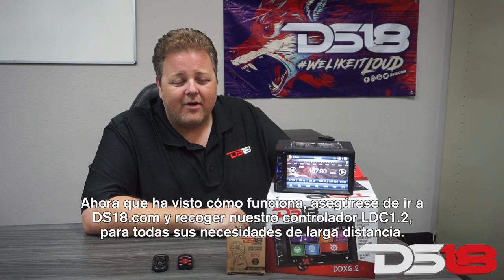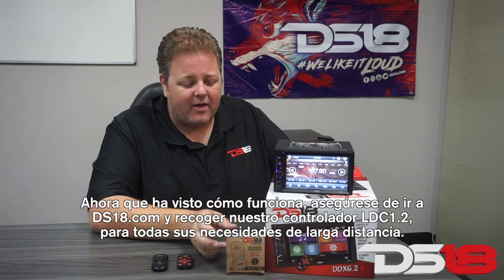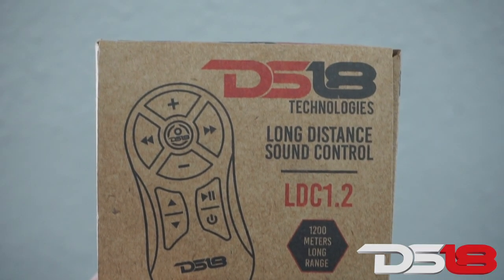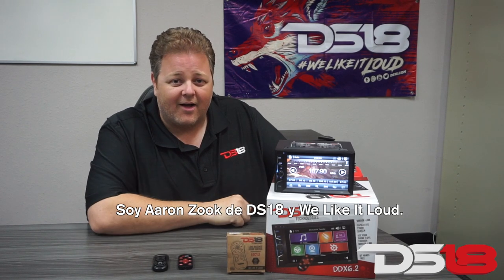Now that you've seen how it works, make sure to go to DS18.com and pick up our LDC 1.2 controller for all your long distance needs. I'm Aaron Zook from DS18, and we like it loud.